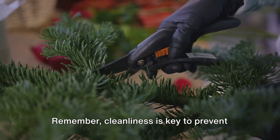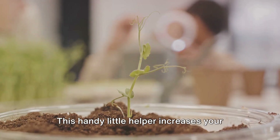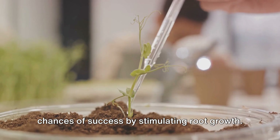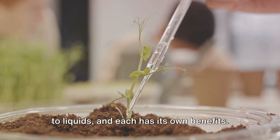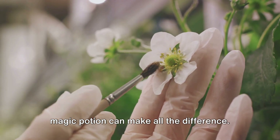Remember, cleanliness is key to prevent the spread of disease. Next, let's talk about rooting hormone. This handy little helper increases your chances of success by stimulating root growth. It comes in different forms, from powders to liquids, and each has its own benefits. But no matter the type, a dab of this magic potion can make all the difference.